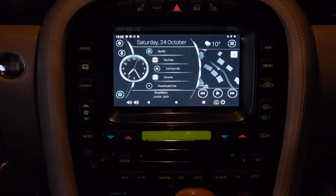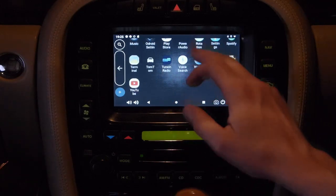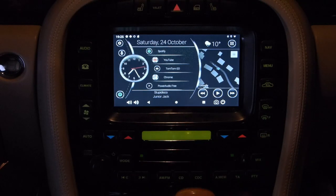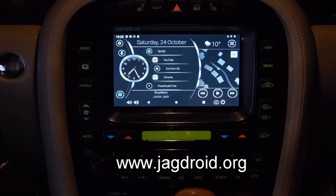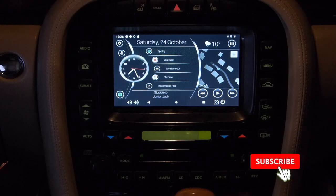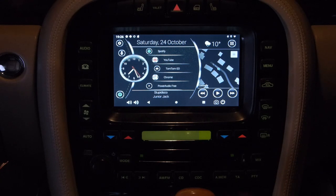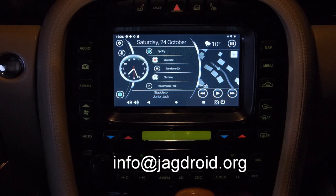That was a quick overview of some of the basic things you can do with the Android system. As mentioned, you can install any apps you want - players like iPlayer, Netflix, and so on - it's very powerful. If you want more information or would like to order a conversion for your own car, visit my website at www.jagdroid.org. You can also follow and like the Jagdroid Facebook page. Please subscribe to this channel and like the video. If you have comments or questions leave them below, or send a message through the Jagdroid Facebook page or email info@jagdroid.org.